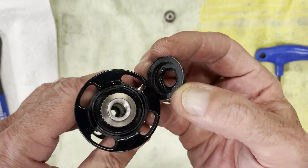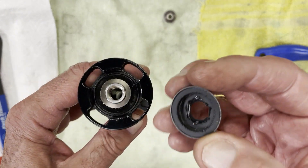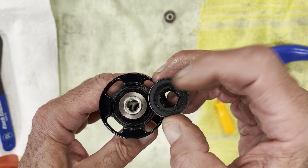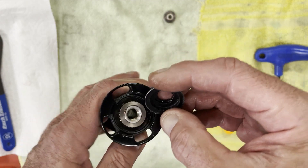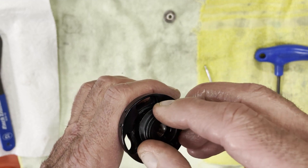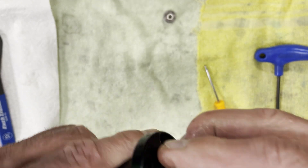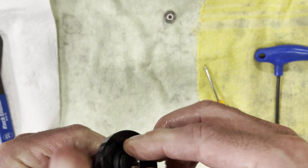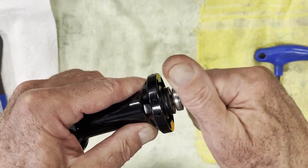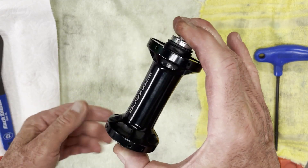Now on this side you'll notice there's a larger flat spot and a smaller flat spot — that's the keyed section. The larger and smaller flat areas mean you've got to kind of hold this together so it doesn't readjust on you. This snaps on, and then this part — the locking mechanism — goes on. There you go.